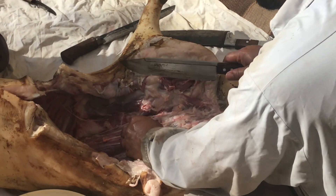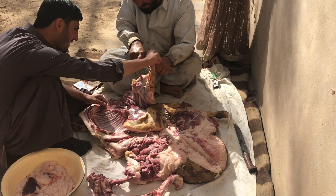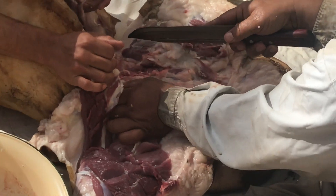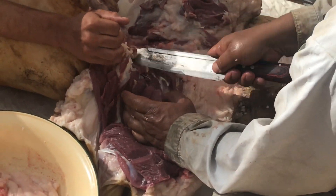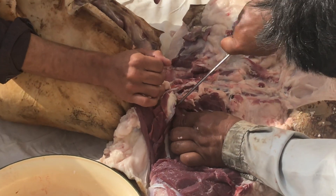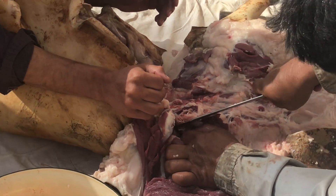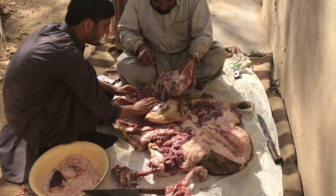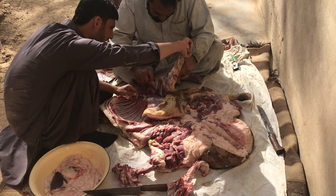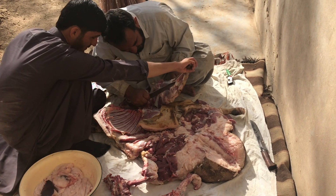The sheep is then cut into pieces. The spinal fluid is removed from each vertebra because it can cause rotting of the meat, and there is also a religious belief that spinal fluid is not halal. Slits are made under each area where there was bone to air it, giving the meat the ability to dry properly so it does not rot.